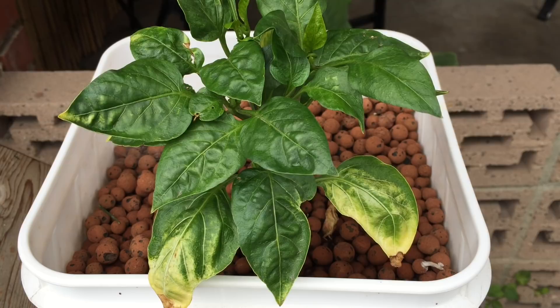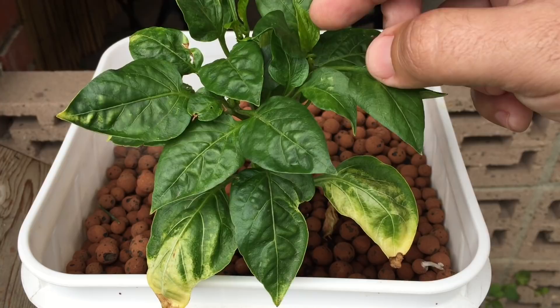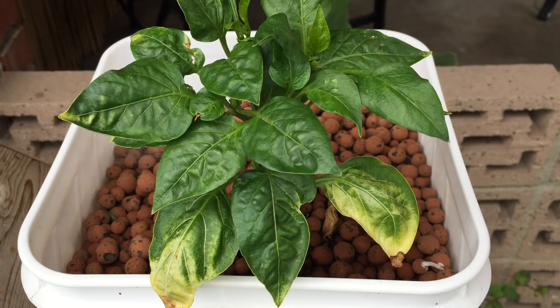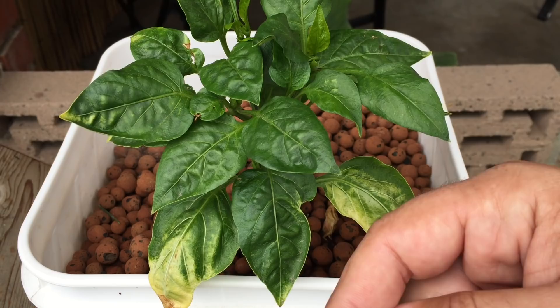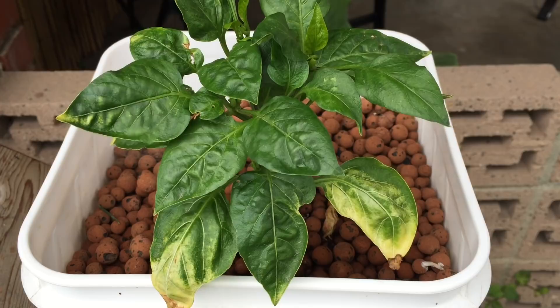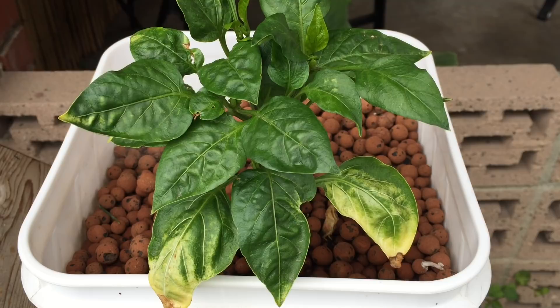This older growth will never come back, but the newer growth on the plant should start coming in without issue if I was right. I'm not a professional — I'm just learning — so follow what I say with a grain of salt. If you know more than me, post in the comment section and share with everyone. Keep the rudeness out of it and help the community — that's what we're about here. Let's look at what I'm going to put in.